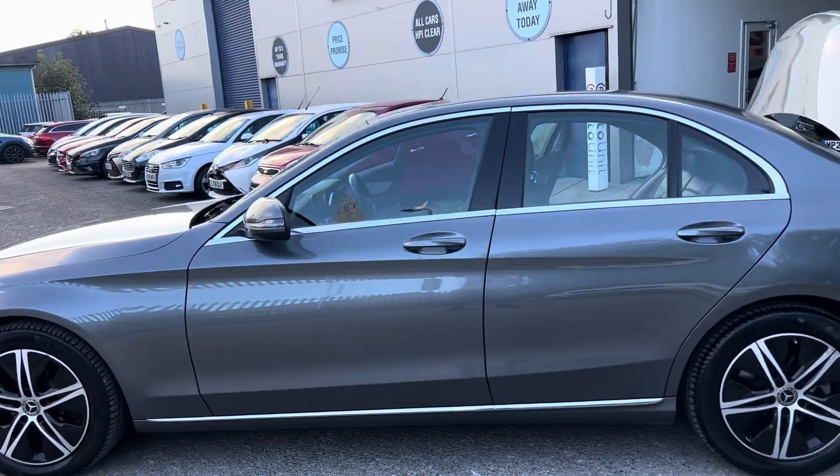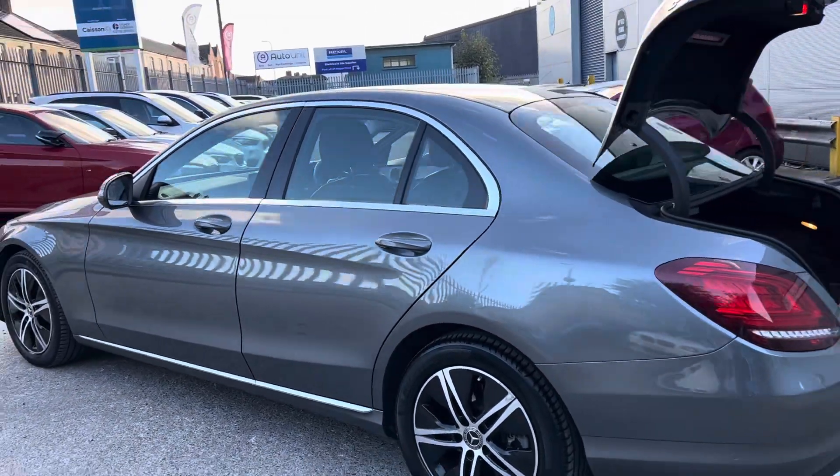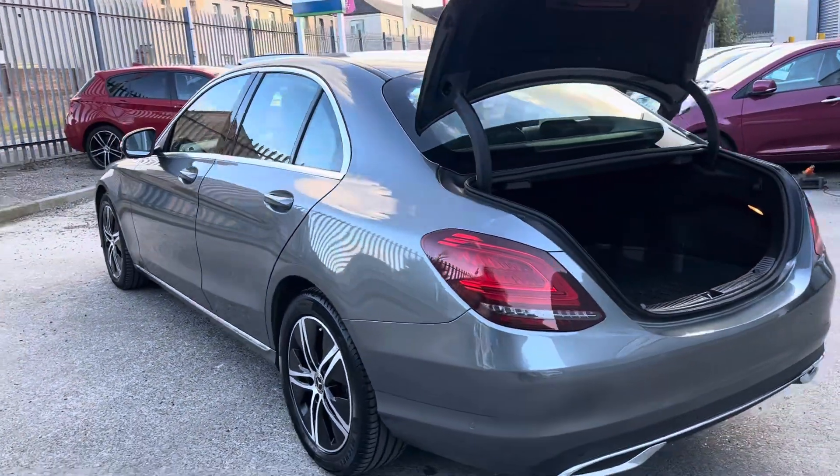It's a lovely grey with silver along the bottom and around the window line. As you walk around the car, there's no nasty dinks or dents.